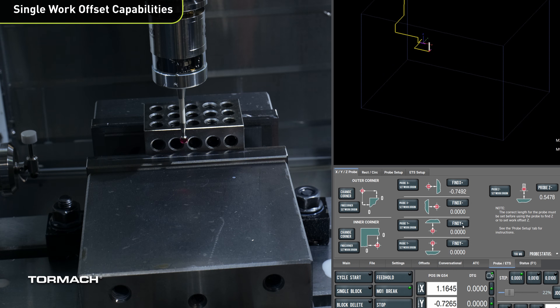This video is intended as an overview of probing capabilities on our mills. We didn't cover tool setting, which will be covered in a different video. If you have any questions about probing, feel free to reach out to our pre-sales department at presales@tormac.com or check out our user forums at forums.tormac.com. Good luck and have a good day — see you next time.